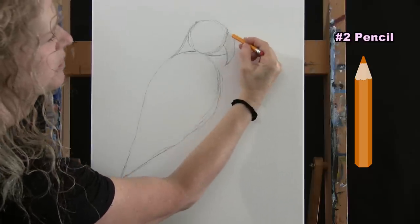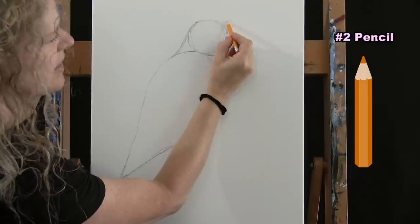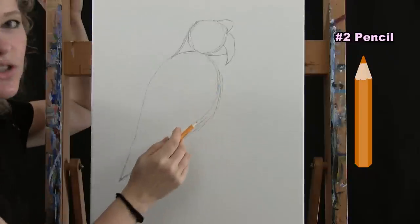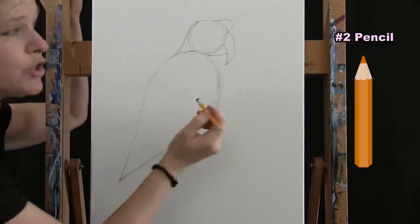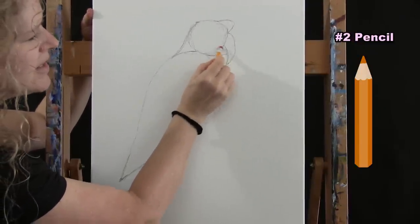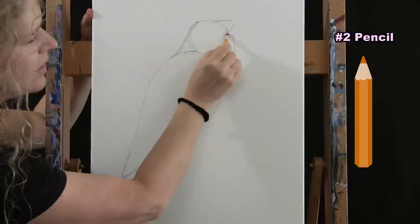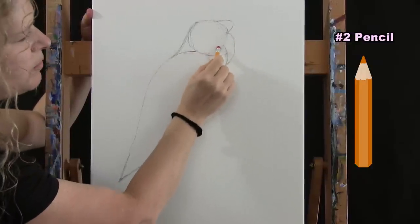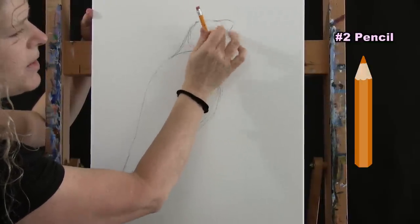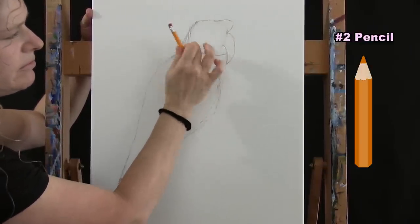Come from where the beak meets the head, bring it up like this, and give it just a little bit of a bump in through there. Before moving on, erase a couple of marks to make your painting process a little bit easier — this line right here and this line right here. Those are the main two. You could erase a couple others too, but it's not really necessary.